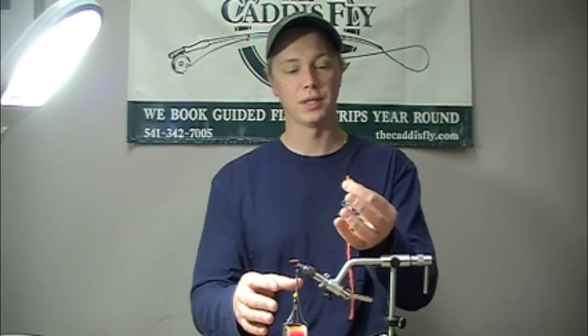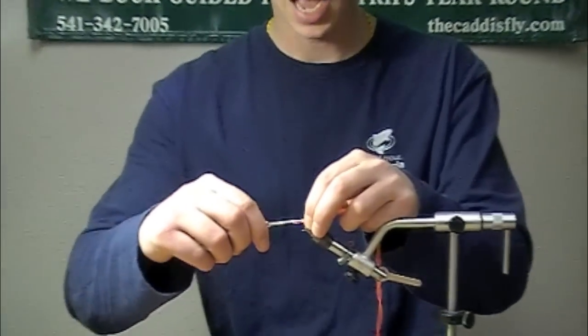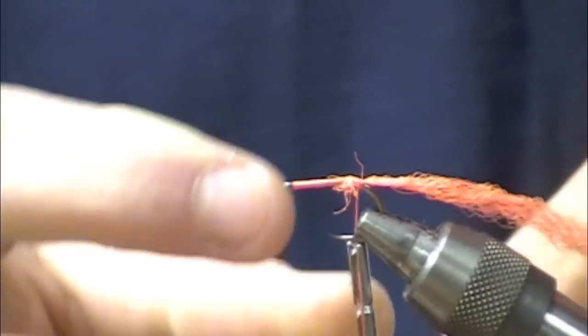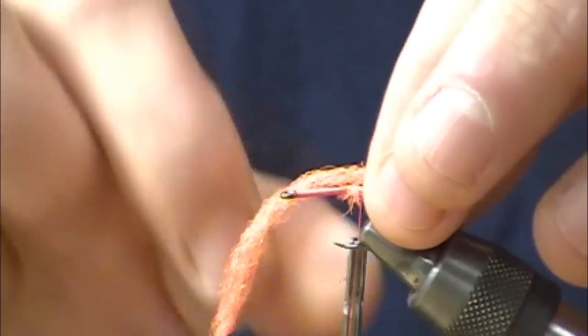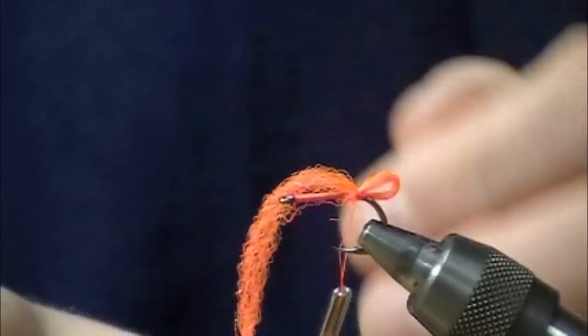The first thing we're going to do is take the yarn itself, the para-post, and we're just going to tie in a little section at the back of the hook. You can leave it a little bit scruffy, no big deal. Then we're going to take that yarn and loop it over on itself to make a little bit of an egg profile.